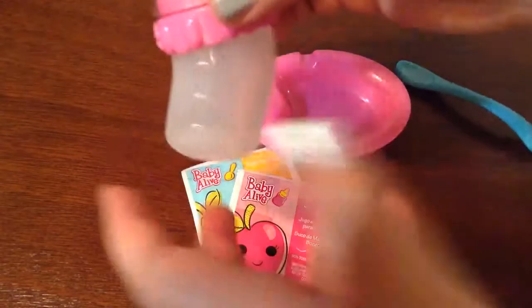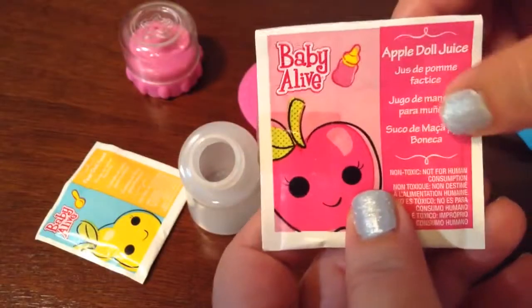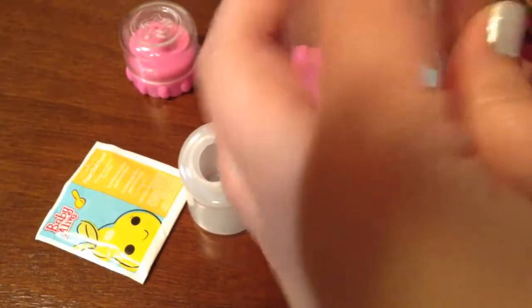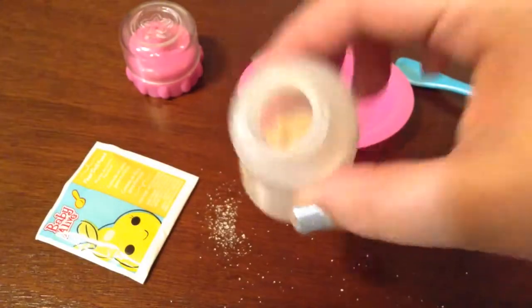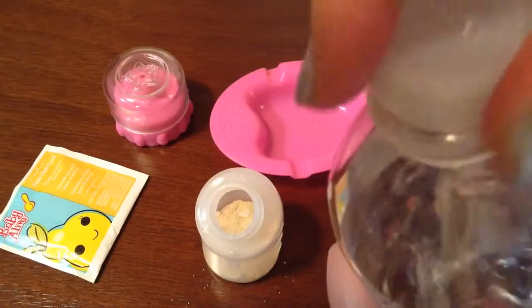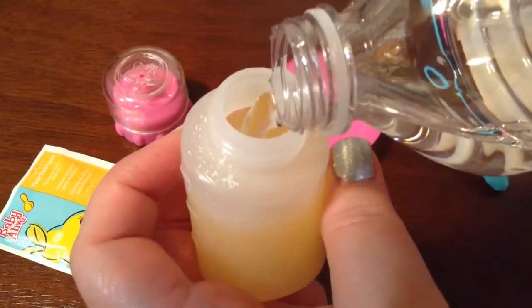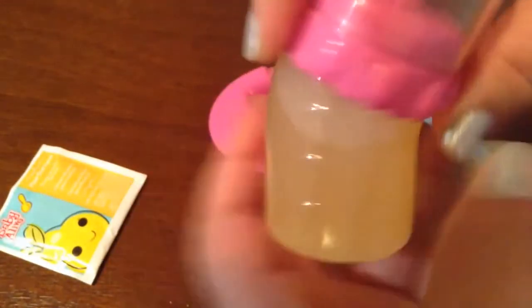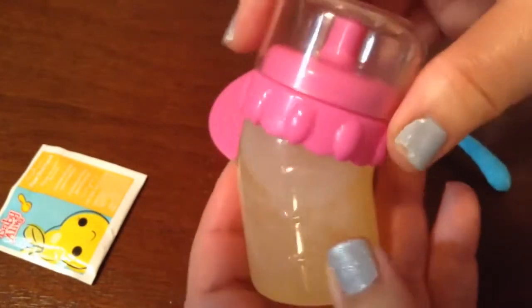First of all, we're going to make her bottle. So I'm going to open her bottle, then I'm going to open her Baby Alive apple doll juice — it looks like that. Now I'm going to pour it in her bottle. You can see it in her bottle. Now I have a bottle of water and I'm just going to fill her little bottle like this. It looks like a real apple juice. She's going to really like it. Shake it up. Look how yummy — she's going to love it.